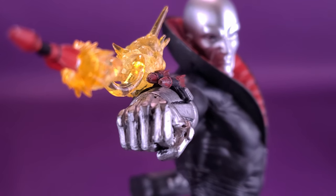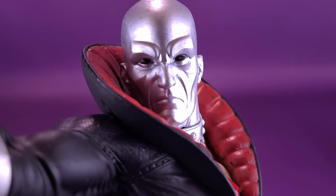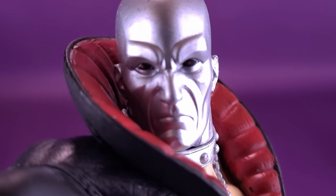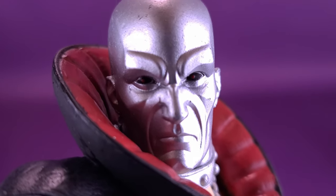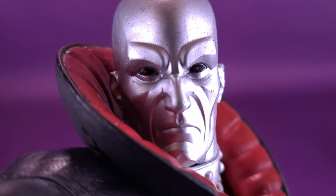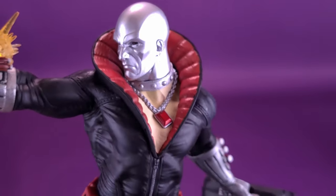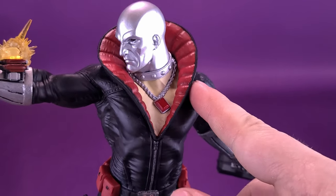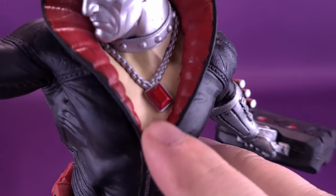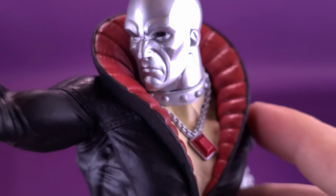Trying not to poke myself in the eye with the fired missile from Destro's glove, let's get a closer look at Destro's face. It certainly does look like Destro from the original classic 80s cartoon, right down to the fact that they've actually painted his eyeballs black, and his little tiny pupils are in a darker red. It's those touches of detail that I really do appreciate.